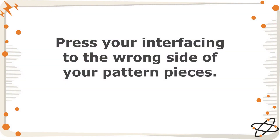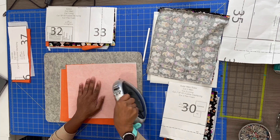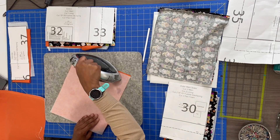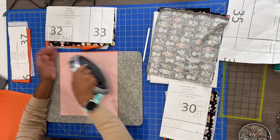We begin by pressing your interfacing to the wrong side of your pattern pieces. Here you'll see I'm using my Panasonic cordless iron to press my interfacing to the wrong side of my main fabric pieces. This could take a while, so I'm going to speed it up.